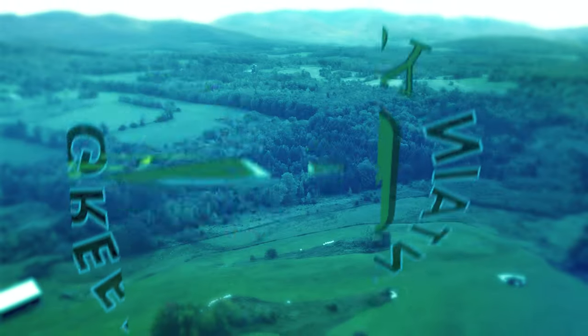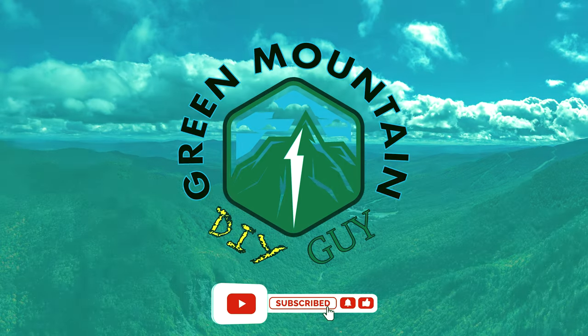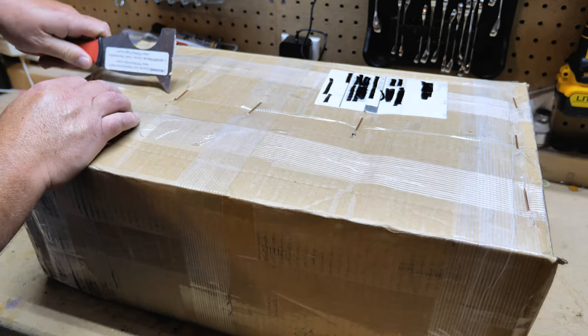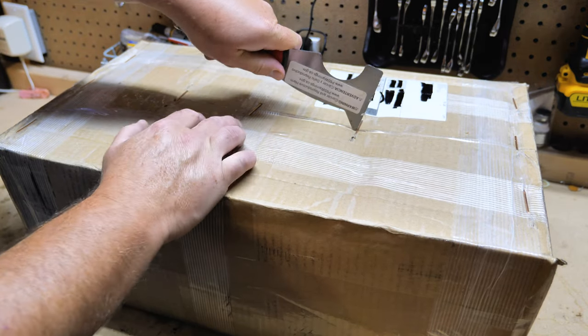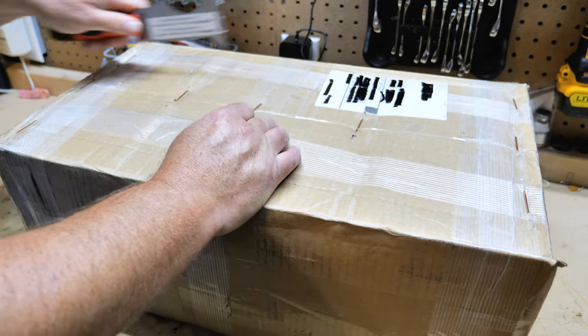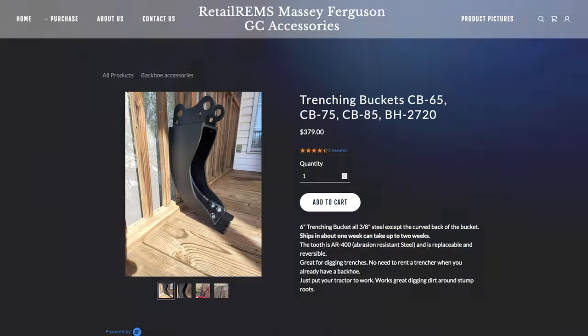Installing a quick connect and trenching bucket from Retail Rims on the Massey Ferguson GC1725MB. Down at the workbench, going to go ahead and open up this package — it's all 53 pounds. Retail Rims, I believe they're out of South Carolina. I'm pretty excited to receive the new quick connect and trenching bucket from Retail Rims.